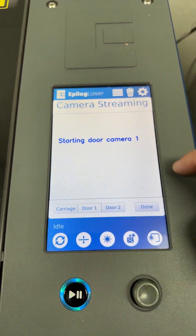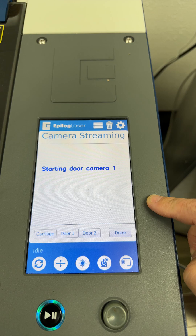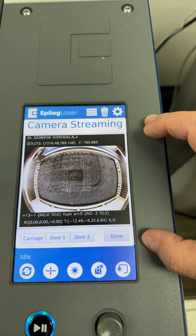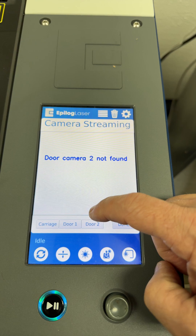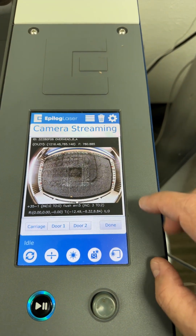Door one would be this camera at the center right here, looking down. That indicates the camera is communicating with the control board system. If I touch door two, obviously there's not one there. But that is how you can test the connectivity of the cameras on the system.